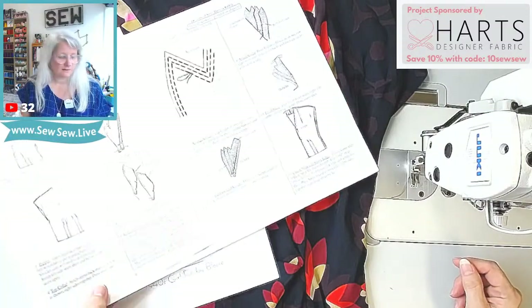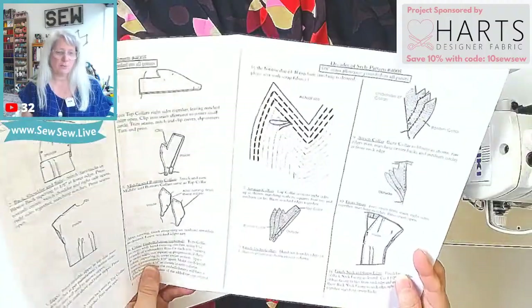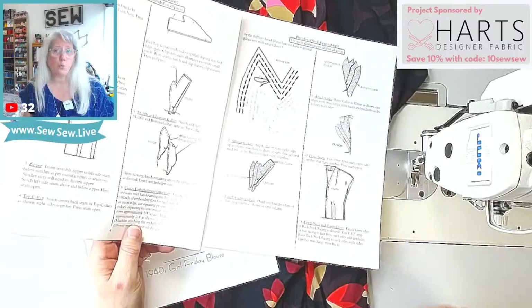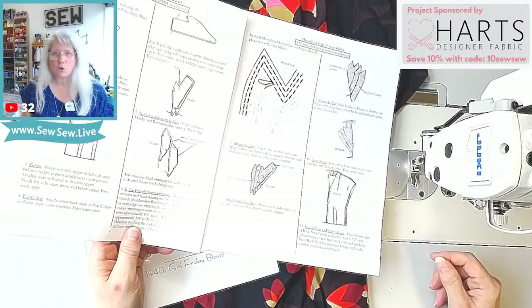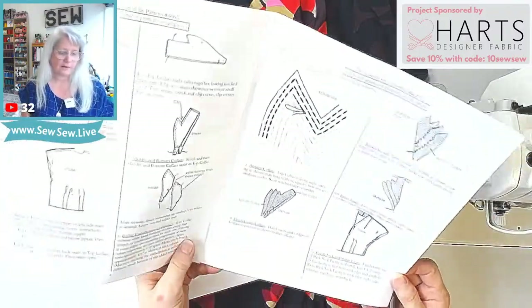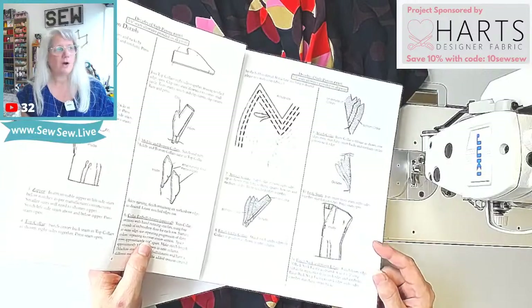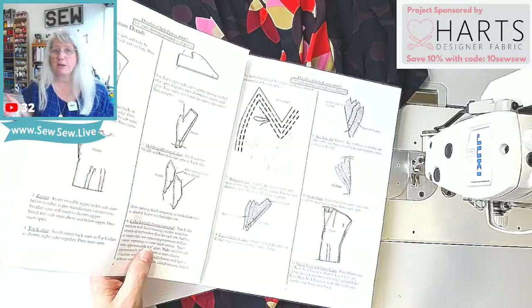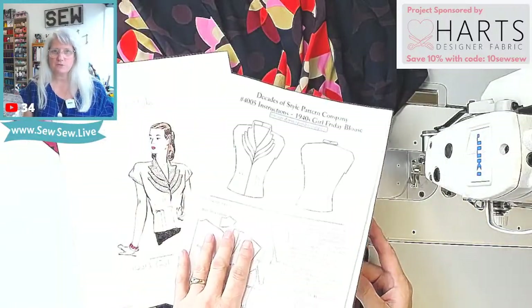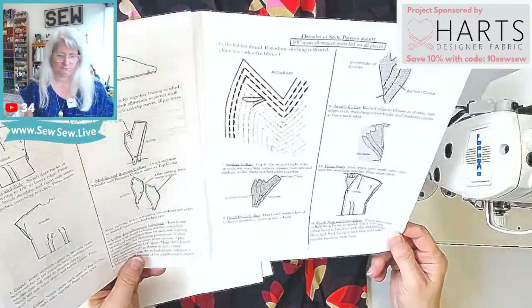They said we could either do that, or their factory in Thailand could make a foot, or there's a place called Tennessee Attachment that will make any foot you want — you can spec it out and everything. I was like, no, how about we just buy this one that works for $25? And they were like, okay.